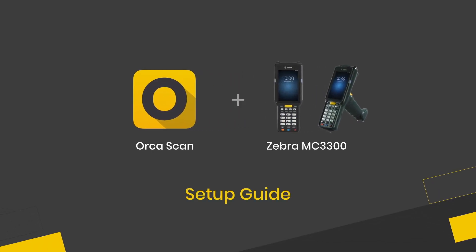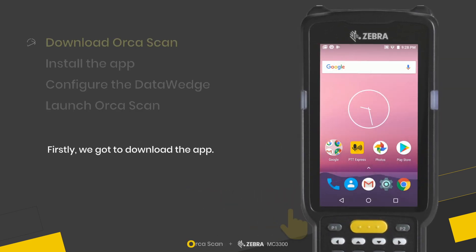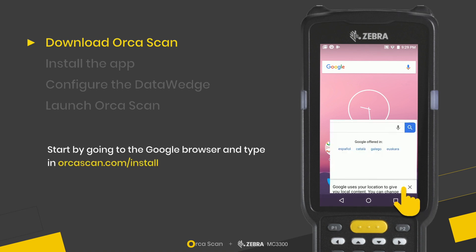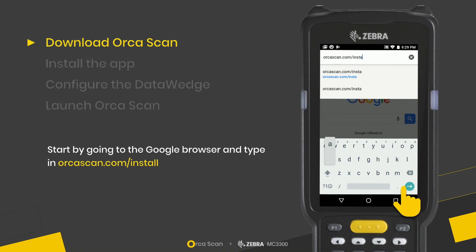Hello and welcome to the setup guide for how to install Orcascan on a Zebra MC3300. The first thing we need to do is download the app by going to the Google browser and typing in orcascan.com/install.